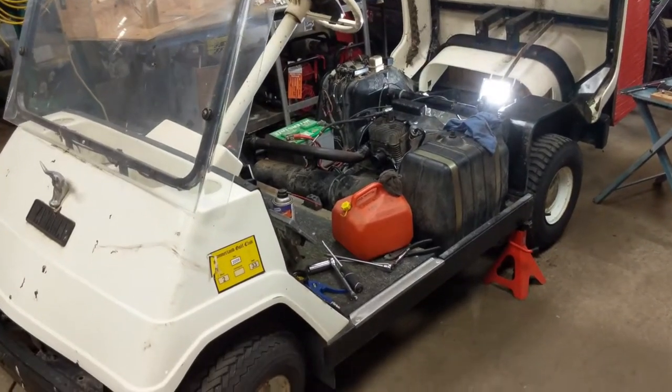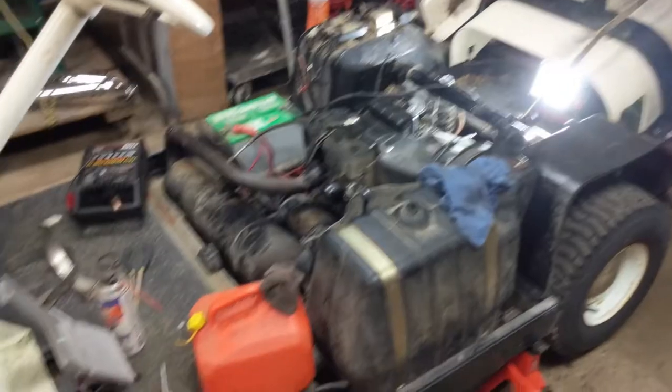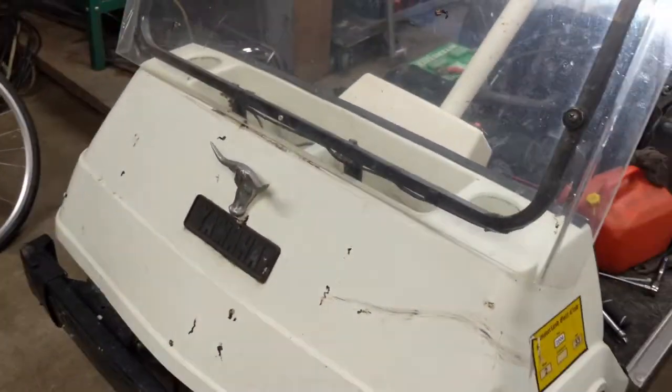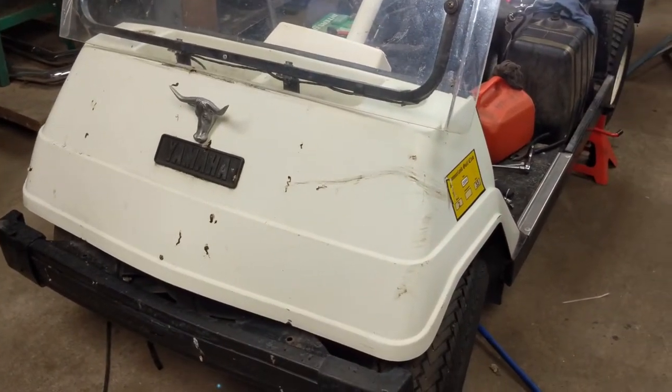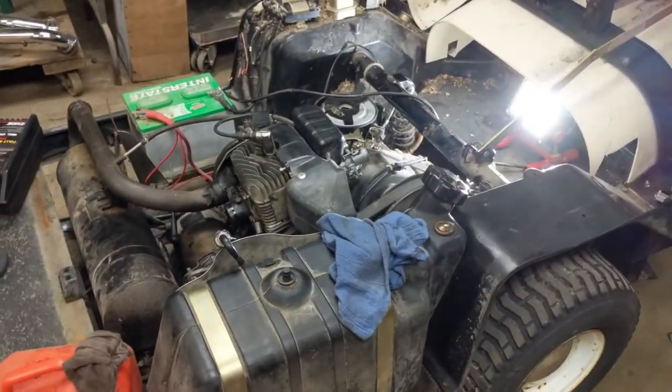Hey guys, just wanted to show you real quick something I'm working on here that I thought was pretty neat. This is an old Yamaha golf cart — I'm not sure the model, I think it's a G1, like the style or generation, but again I'm not a hundred percent sure.